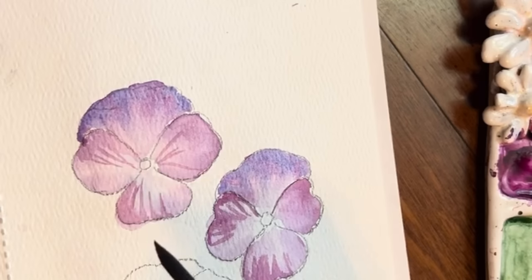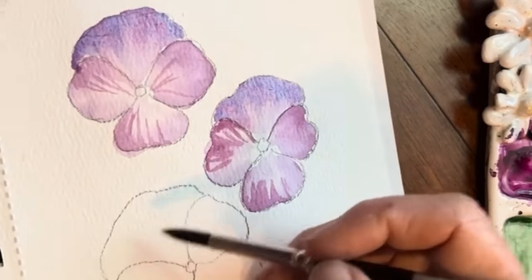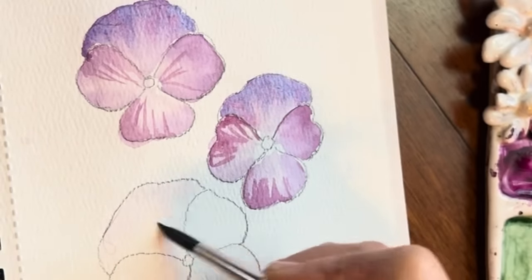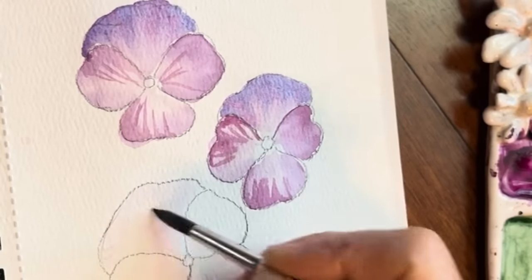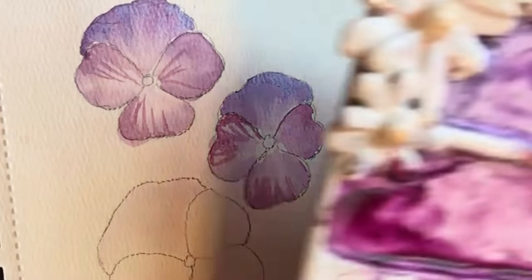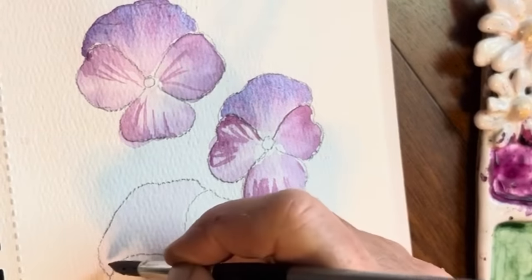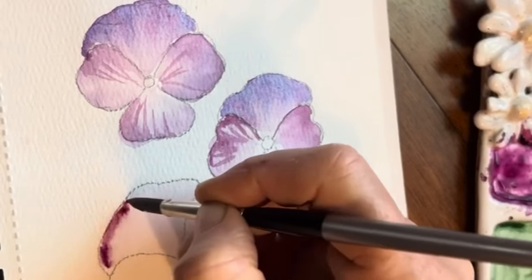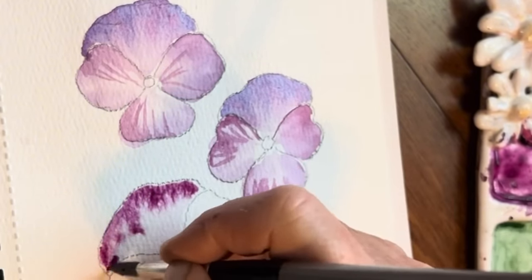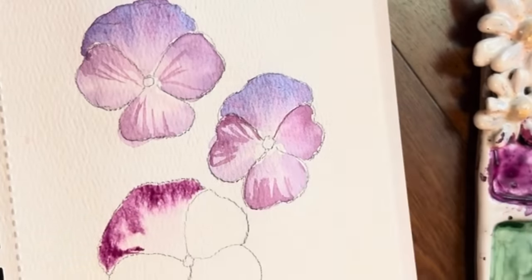We'll come back to this and add that yellow in the middle in just a bit. Let's go ahead and move on to this one — wetting the back, kind of using the side of my brush. Go into any of your purples you really want. I'm going to use that purple this time, my Winsor Newton. Then I might just tap in with a darker purple, so I'll pick up my dark purple.